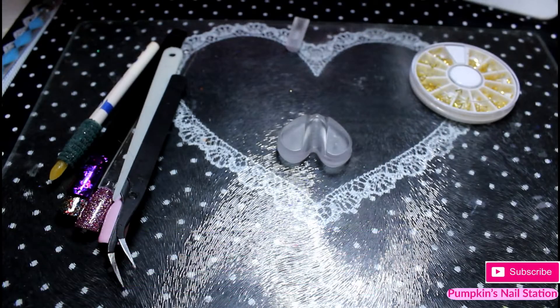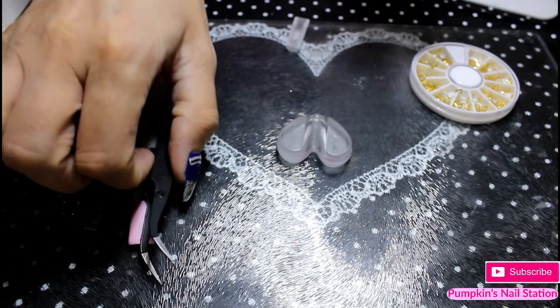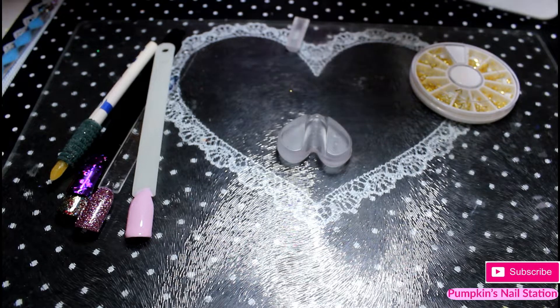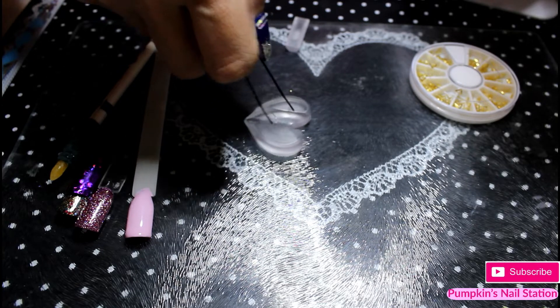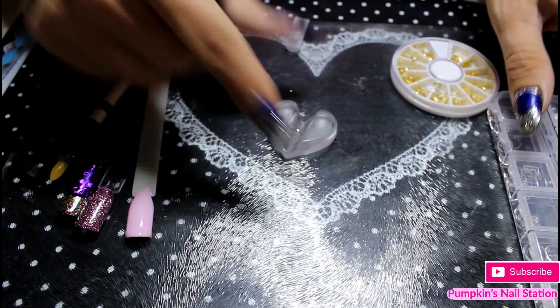I'm just gonna show you with a typical design type figure, like a circle or something, which would be the best thing to show it. So I've got some circles here. Because these have already got a little bit of a curve in them anyway, make sure it goes in curved side down, like that. So make sure it goes in just like that.